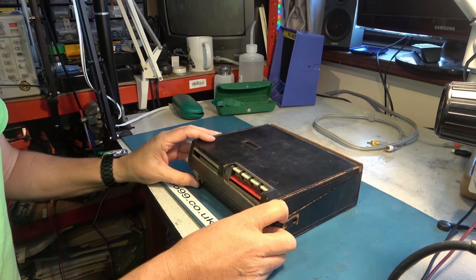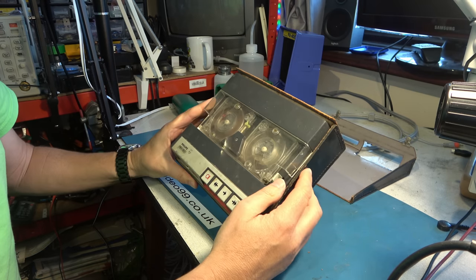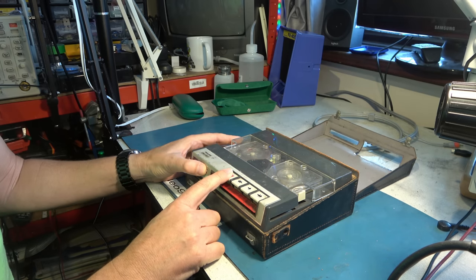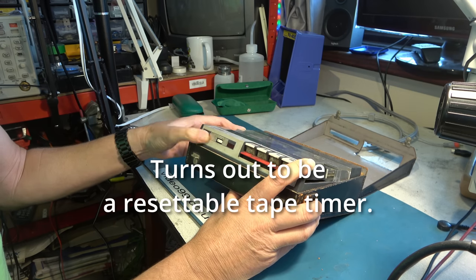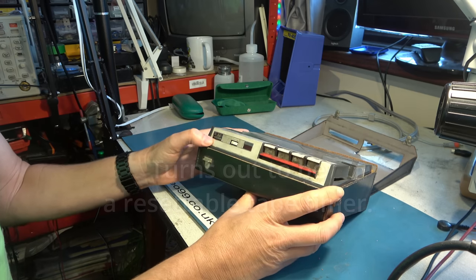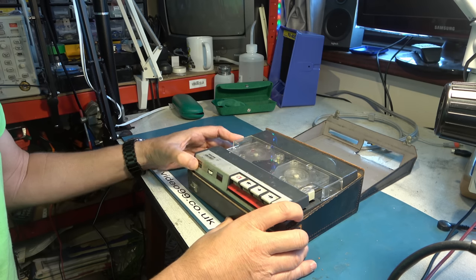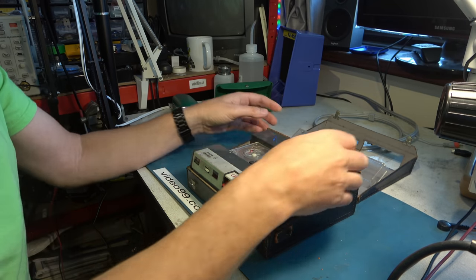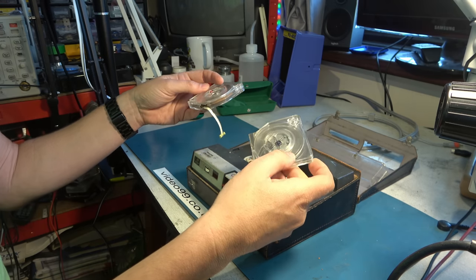So here's a tape recorder which may be built differently. Let's open it up and have a look. It's old and not in the best condition, but let's see what we have. It's made by Philips, so it should be half decent. We have play, fast forward, rewind and record. Volume control there. And I have no idea what that other control is - it just spins round and round. It's marked 0 to 20. Maybe that's a speed control of some sort.